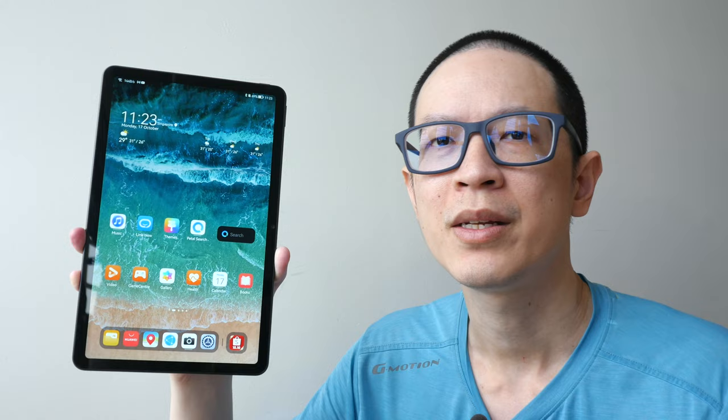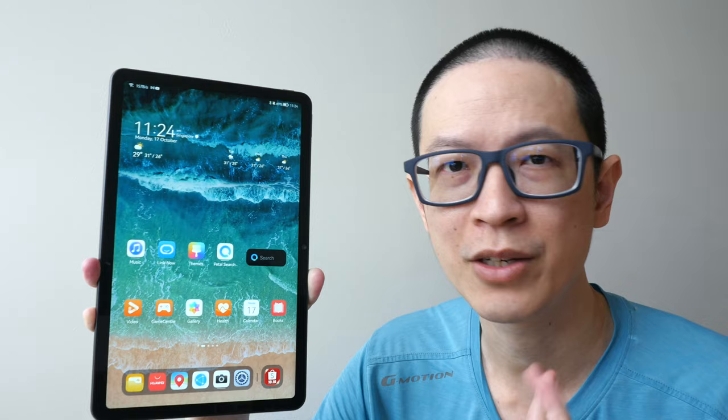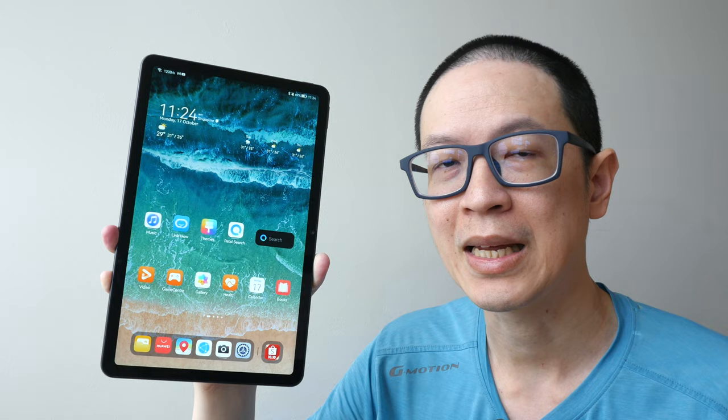Hey everyone, Teo here. Today I'm reviewing the Huawei MatePad 10.4 2022. This is a beautiful looking budget tablet from Huawei. And disclaimer, this is a review unit provided by Huawei. In this video, I'm just going to present to you my findings so that you can decide whether or not this is worth the money. This is priced from $268 Singapore dollars onwards.